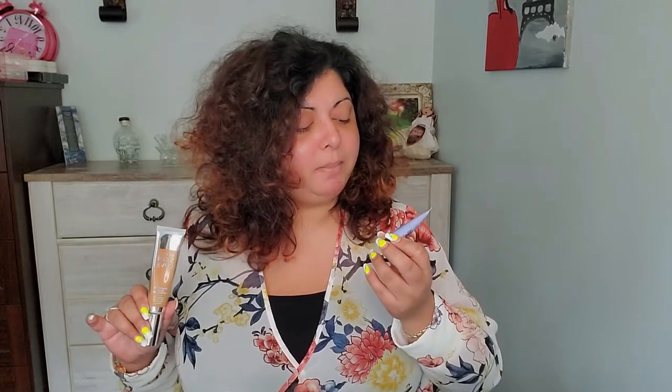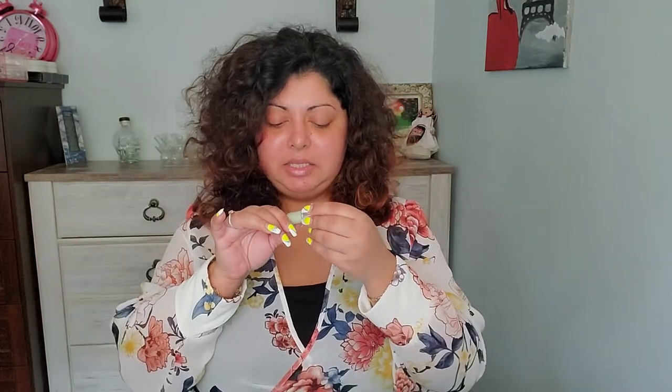Today we're going to try the Weightless Blur Foundation from BECCA along with the First Light Priming Filter — basically it's a primer. I also have another product from BECCA I want to try first: the Skin Love Glow Elixir serum. I want to put that on first and then layer the primer and foundation on top.